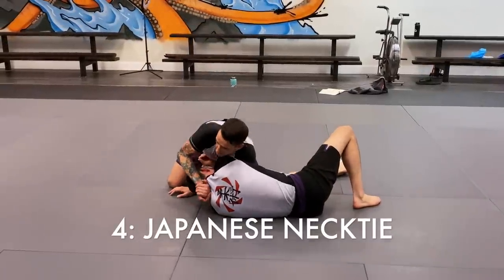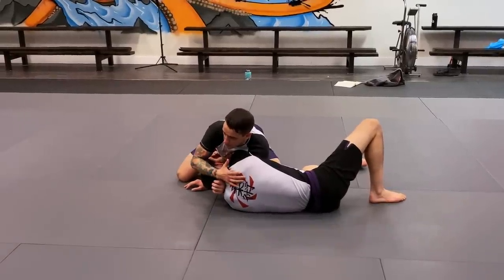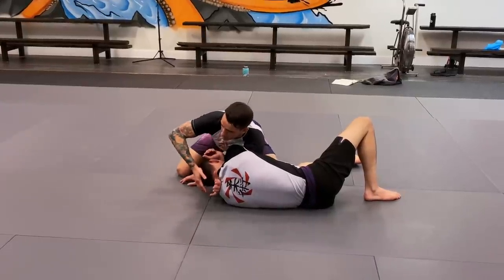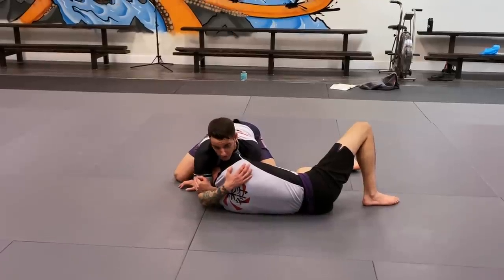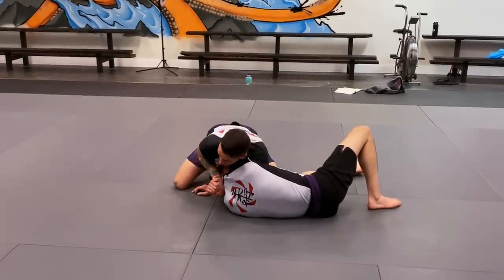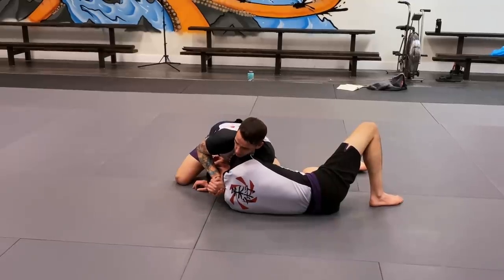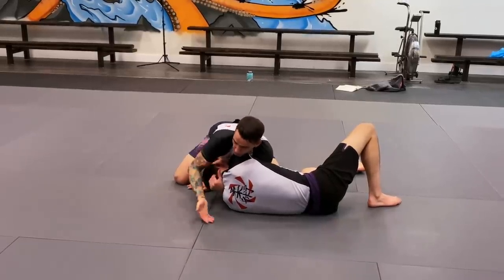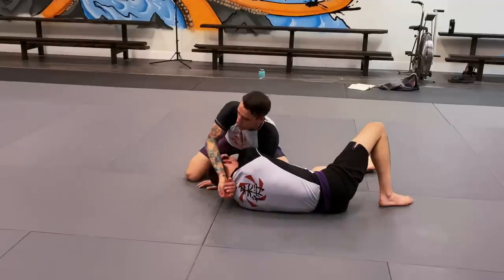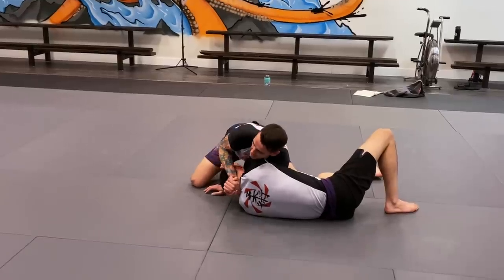You can get to this point against pretty much any person of any build. But the problem becomes if the person is really stocky and muscular up top, or you have shorter arms, or both — you're going to have trouble pushing the crown of the head, dropping the shoulder, and getting to the true figure-four position. But you can keep this gable grip. Pull the head in super tight, keep this scissoring motion going with your gable grip and forearms. If you can't hook that grip up on this person, keep your three-quarter Nelson and fall to your right hip and shoulder.